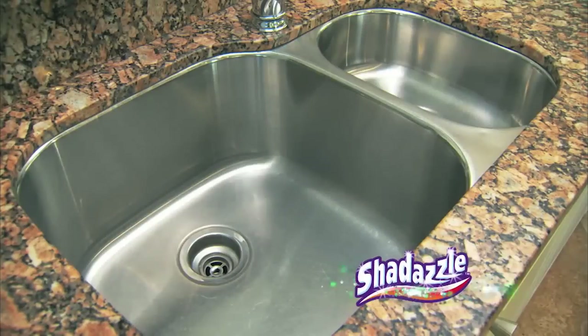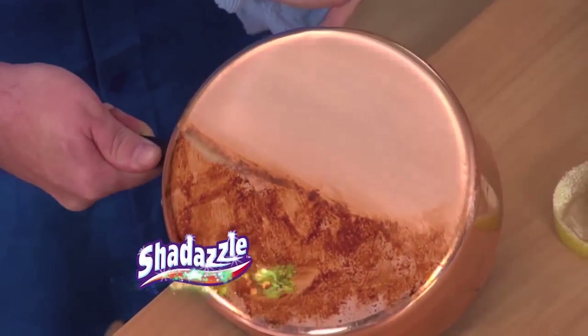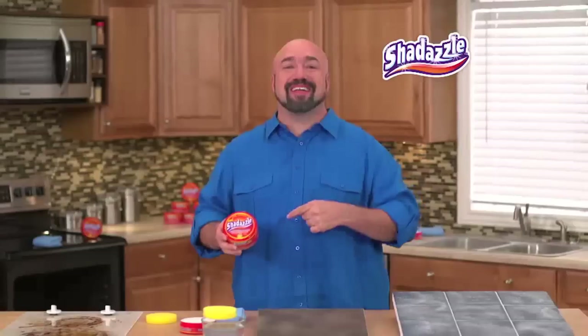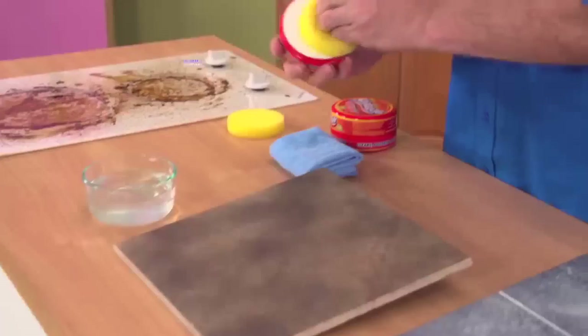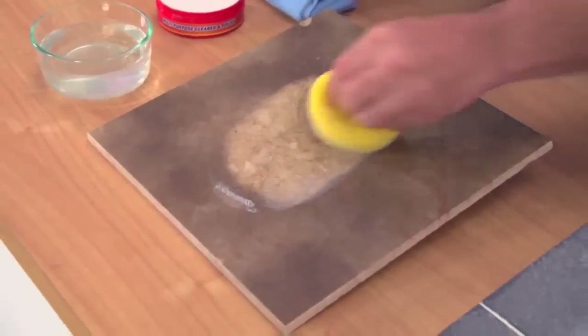How do you say clean? Shedazzle. How do you say polish? Shedazzle. How do you do it all with no harsh chemicals at all? Shedazzle. Hi, Mark Gill here with Shedazzle, the all-new natural cleaner that uses the power of white clay to lift the ugly away. Watch this.